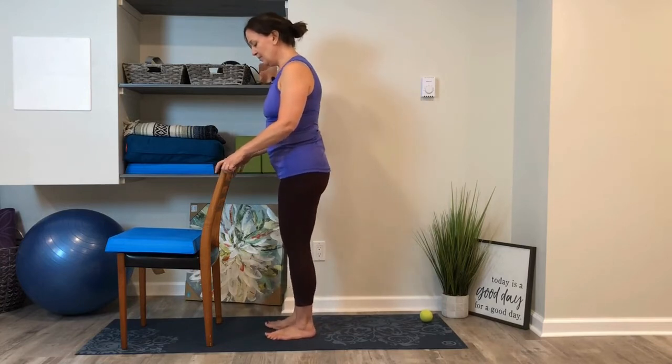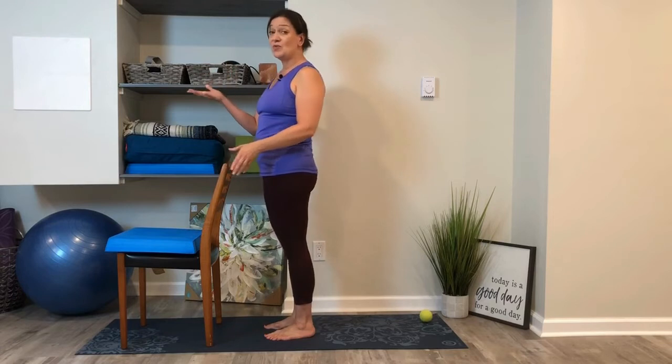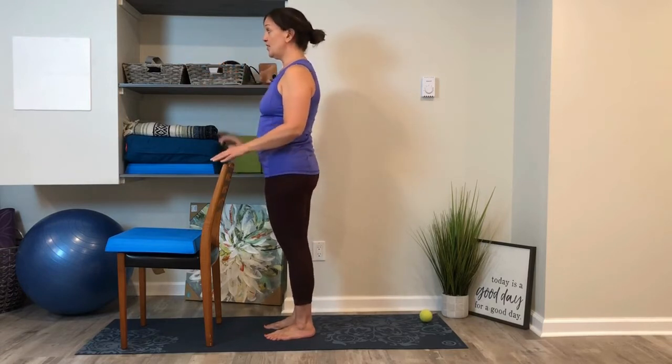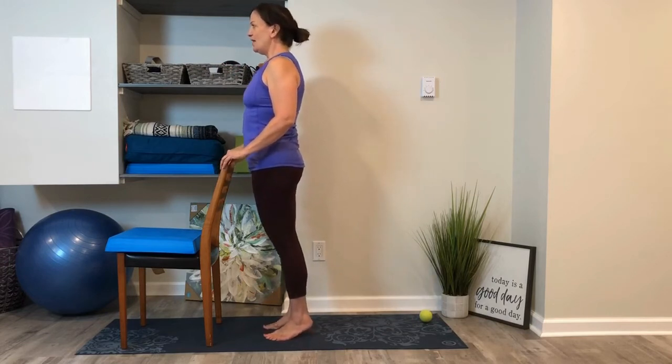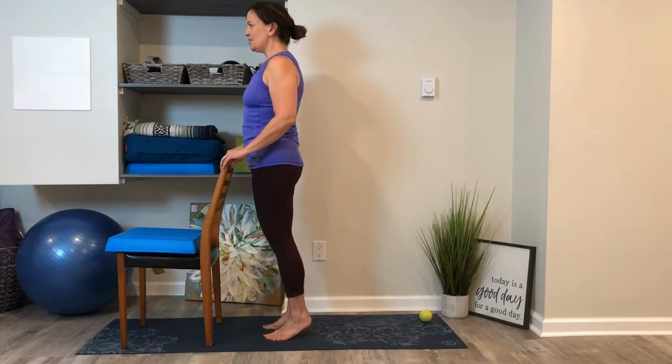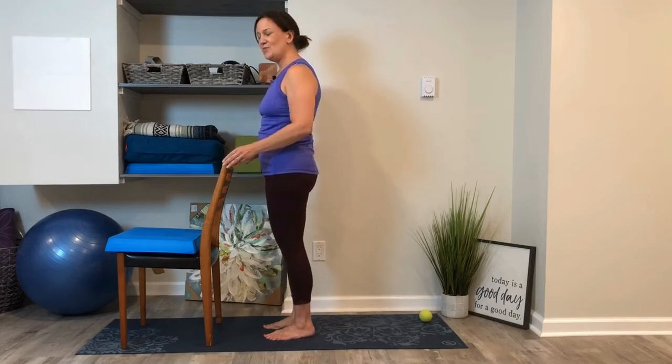Move that ball away, stand behind your chair, and find a focal point — your drishti — about six inches off the tip of your nose right in front of you, not moving. Lift the heels off the mat coming to your tippy toes, make sure you're not locking your knees, and then lower down, coming to even weight distribution.